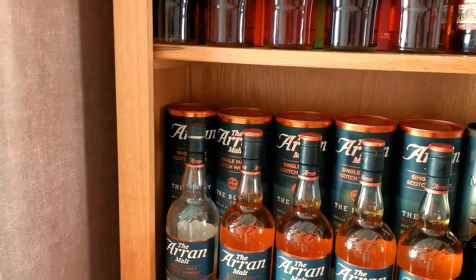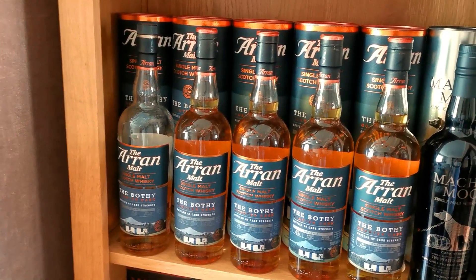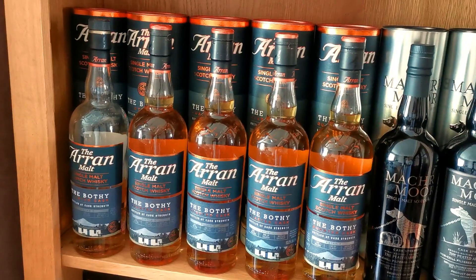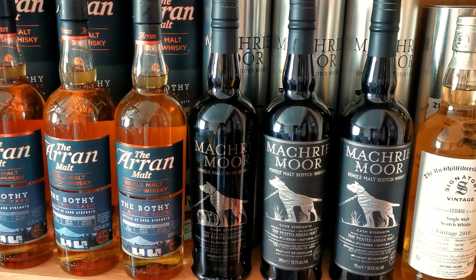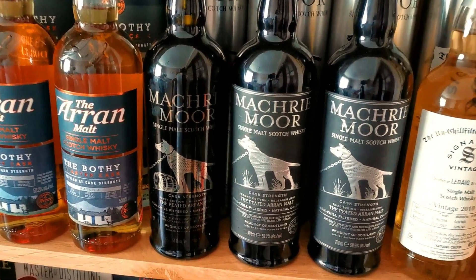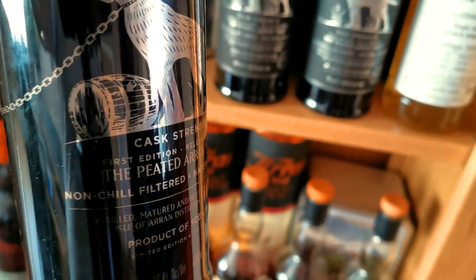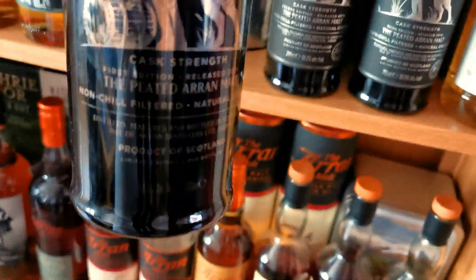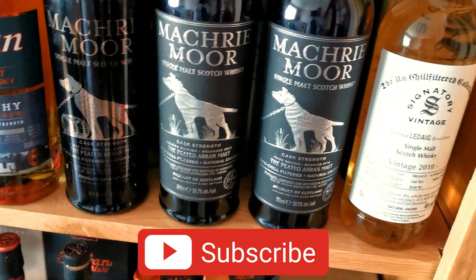Heading down I see I've got a lot of Arran. So these are all your Bothies - 1, 2, 3 and 4. I've got a couple of bottles of the first one. And then I'm moving on to the Machrie Moor Cask Strengths - 1, 2 and 3. The first one came in with no label on it - that information is actually all etched onto the glass, which is absolutely wonderful. But after that the other two came in with labels on.